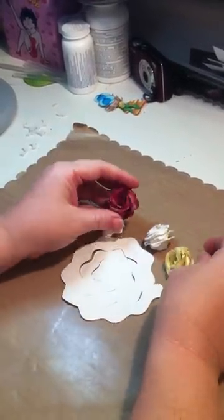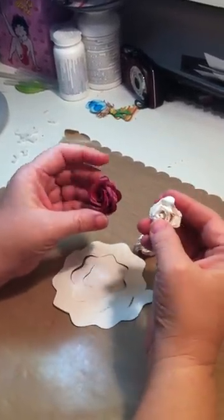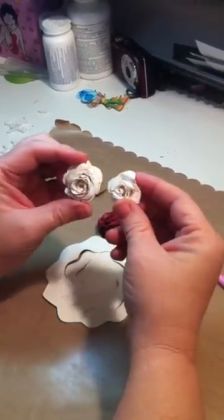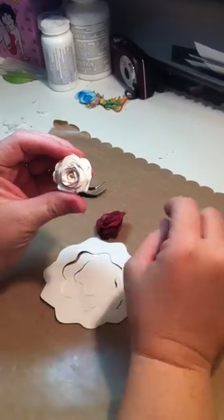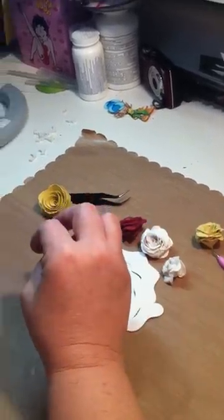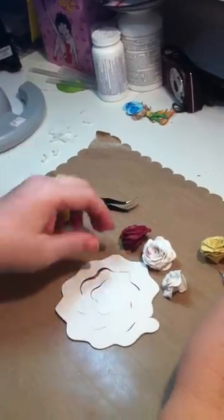You can make them different sizes, different colors. Some of them I spray with shimmering mist. This one I just put a little bit on it. I'll show you the finished project in a minute.